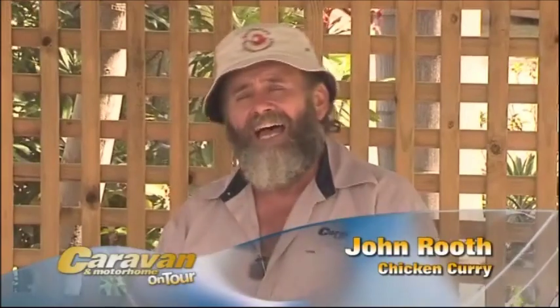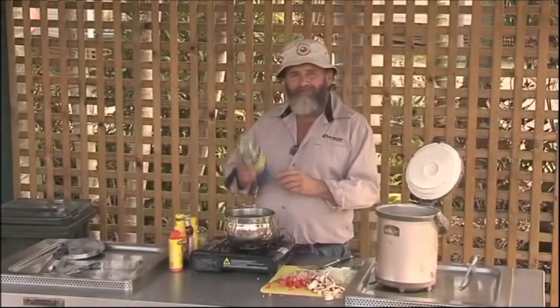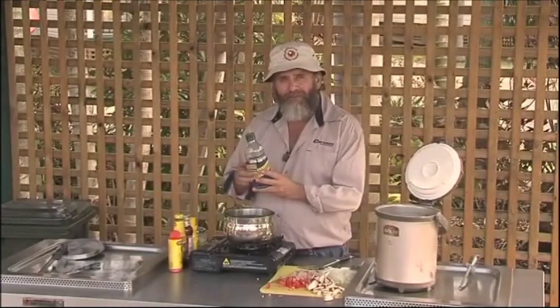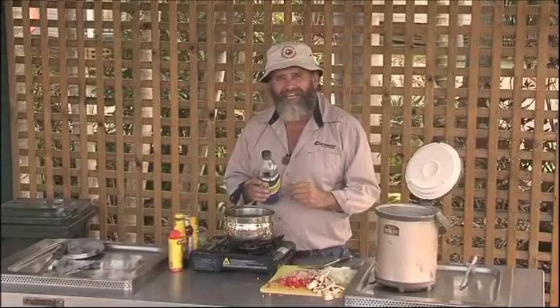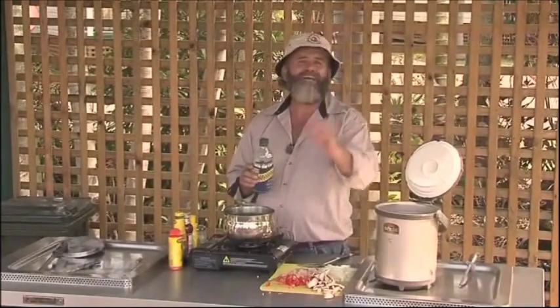Here's a really easy meal for you on the road, especially good on a cold day. It's not particularly cold here today, but it will be later on and that's when we'll be eating this chicken curry. First ingredient: olive oil. Good tip for travelers — a beer cooler keeps glass from shattering in the cupboards, and they've got other uses too, especially at the end of the day.